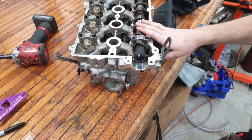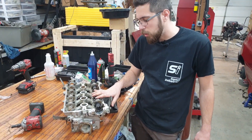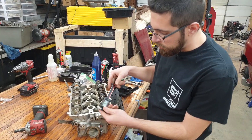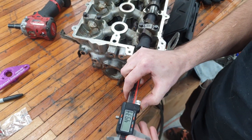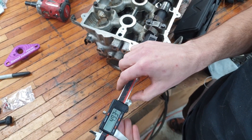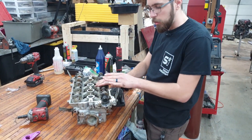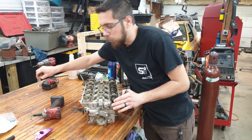We're back over here with the cylinder head. The cam is reinstalled - I just put two cam caps on it for now just to hold it in place. I went ahead and grabbed the calipers, zeroed them out, and made sure we're right about that five millimeter mark. We are at 4.95 - very happy with that, that is fantastic. So our dowel is in, we're done with the drill bit.